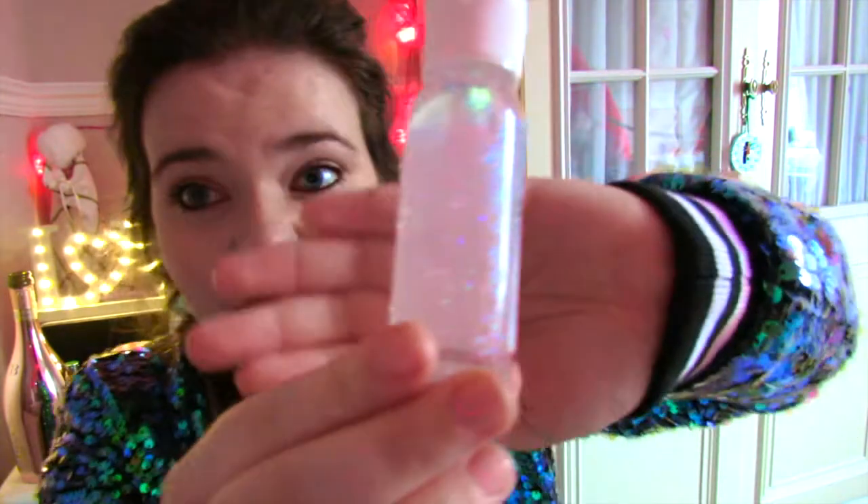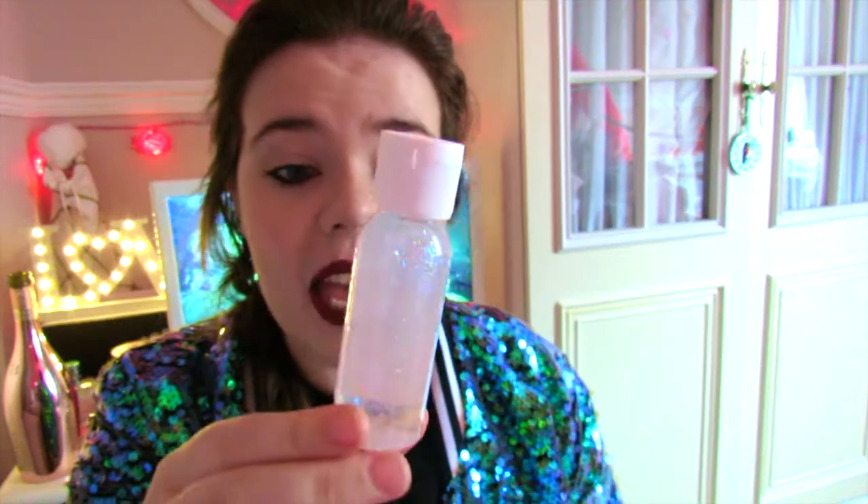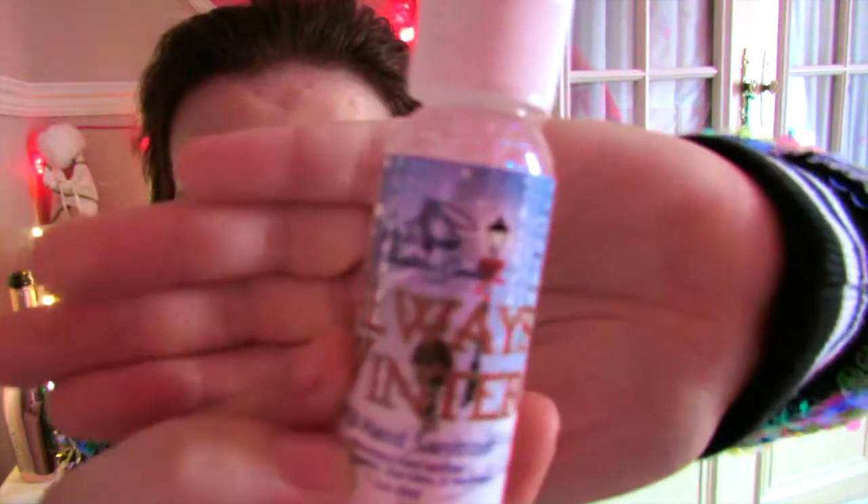First off we'll start with the hand sanitizer that you get in every single box. This one is called 'Always Winter' and it actually has little gold specs in it — it's absolutely beautiful. I love all the stickers they've got, and it's even got a little lamp post from when they first went through the wardrobe. The scent is evergreen fur needles, warm cinnamon, crisp cranberries, apple curls and cedar wood — it is very very fresh, really in the spirit of Christmas. It smells just like Christmas trees.